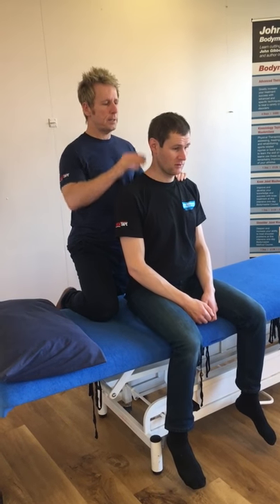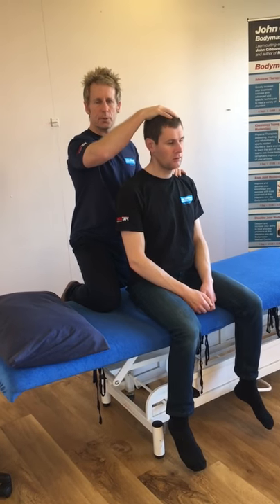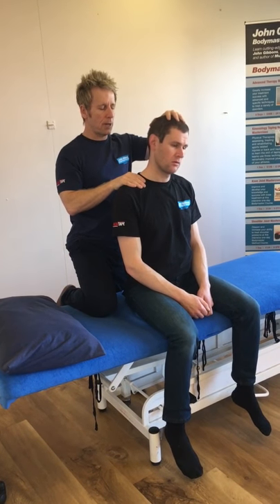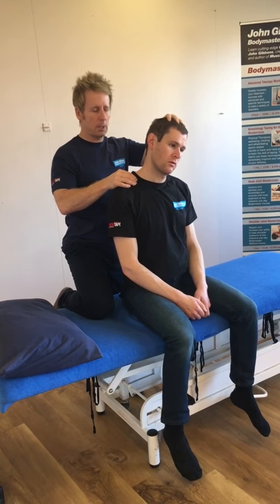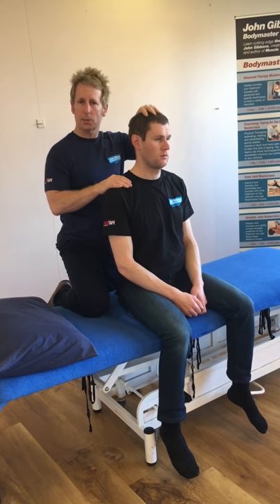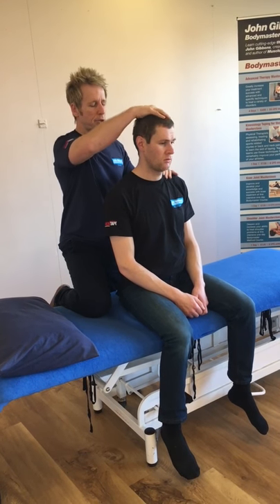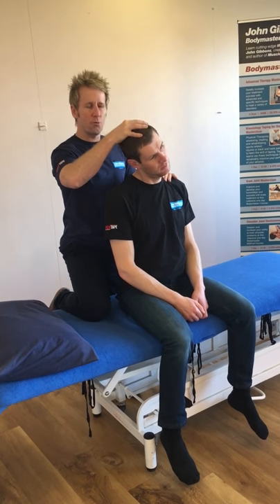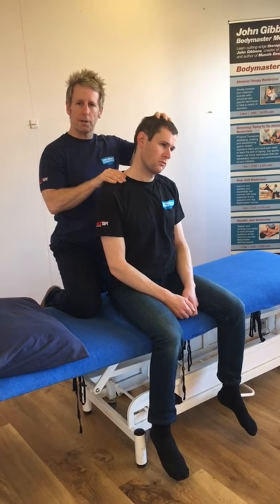If I side bend the patient this way he feels okay, but if I side bend him that way he feels like it pulls within this area here. That might tell me that the trapezius is particularly tight. In terms of range of motion, ideally we should be able to get to about 45 degrees with no real resistance, but on his side he comes in quite quickly and I can feel it binding.